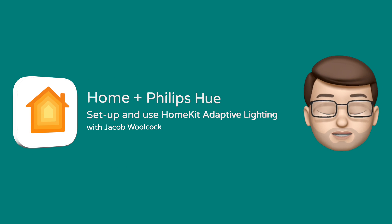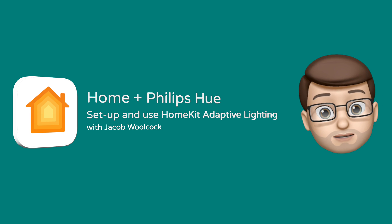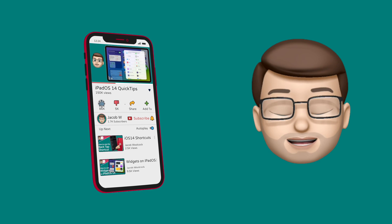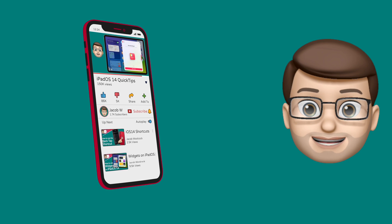Here's a quick guide to getting started using HomeKit Adaptive Lighting with your Philips Hue bulbs. If you find this video useful, please subscribe to my channel. That will really help me as I grow and share more tips, and there are loads of iPhone and iPad tips you might find helpful there as well.